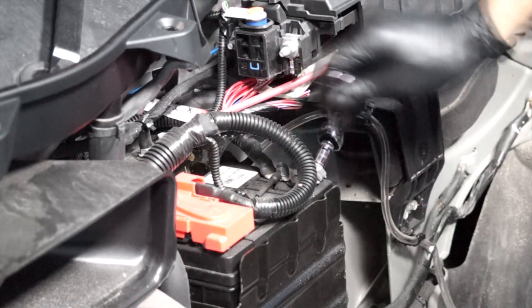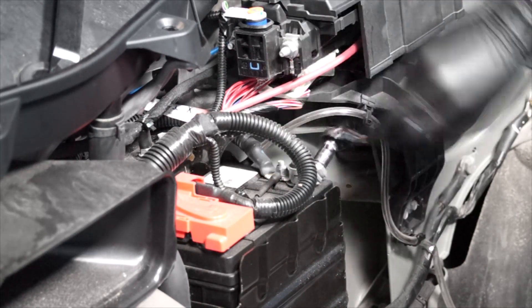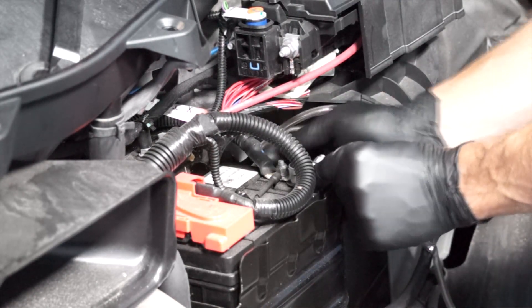With gloves and safety glasses on, the next step is to remove the negative battery cable from the negative battery terminal. You'll need a 10mm wrench for that. Remove the negative battery cable from the negative battery terminal.